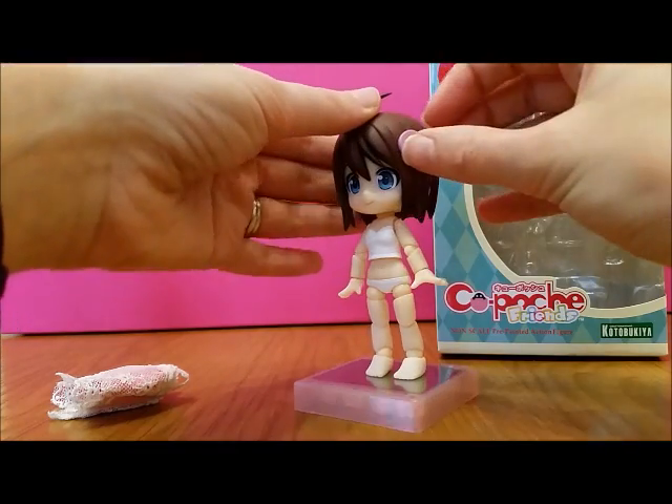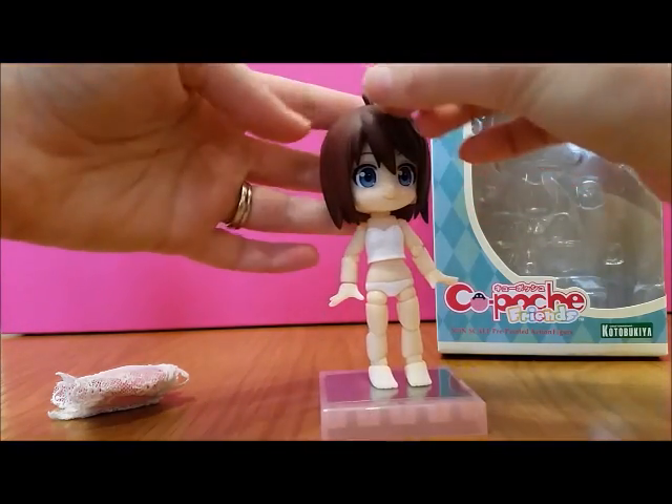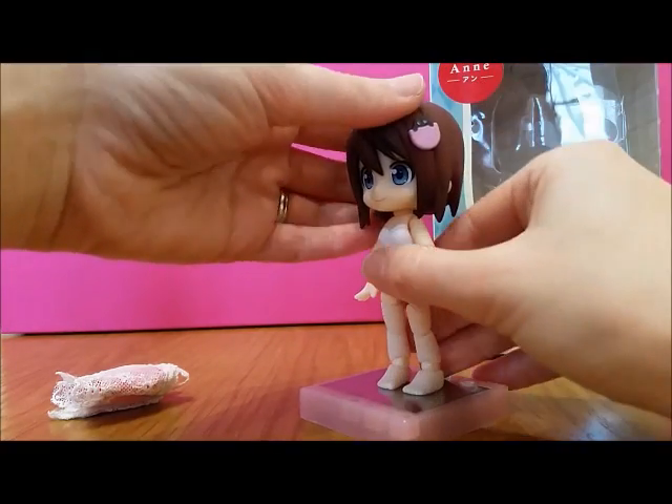She comes with her hair band which is magnetic. I think that's the only place she has a magnet, but it's quite cute. She can wear it.